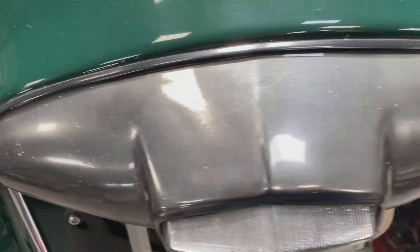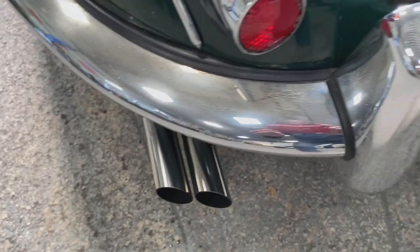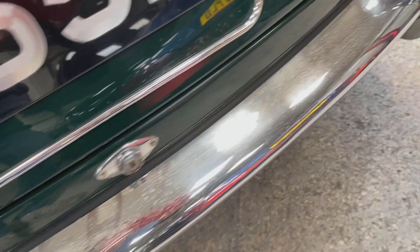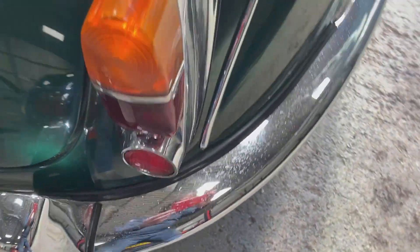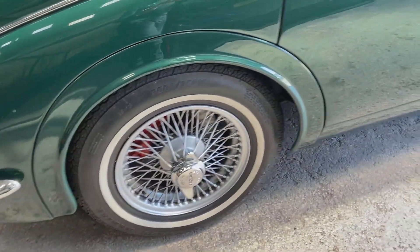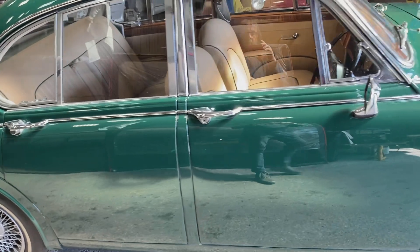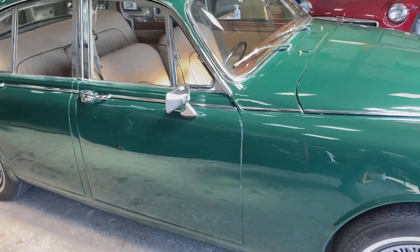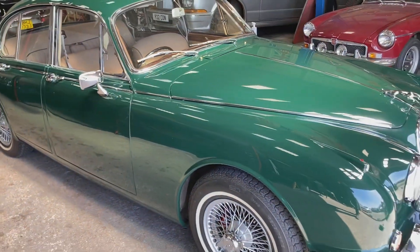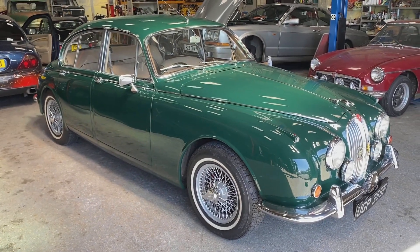The tail lights surround is not bright chrome. The bumpers again are not perfect, but I kind of like it — you can't have everything. The rest of the car is absolutely perfect. The wire wheels are good, recently done really. That just about covers the outside, because there's not much to say. Bear in mind that the underneath is pretty much as good as the top.